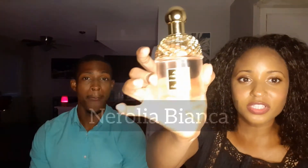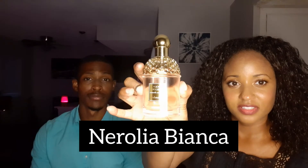And then next we have Nerolia Bianca. We have the same design on the bottle and the cap. So we'll give that one a sniff and then Chance will read off the notes for us.